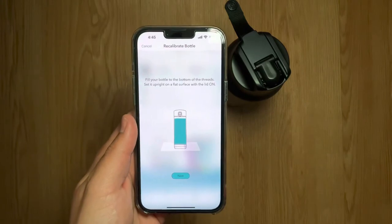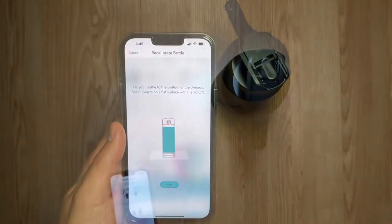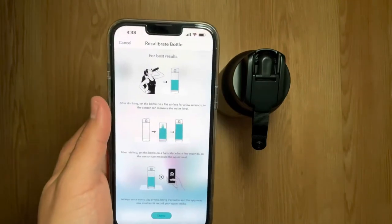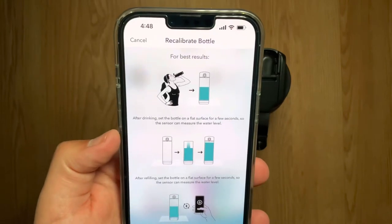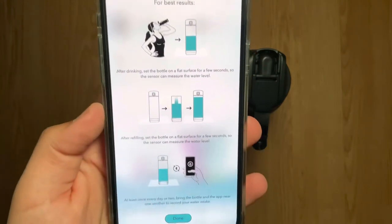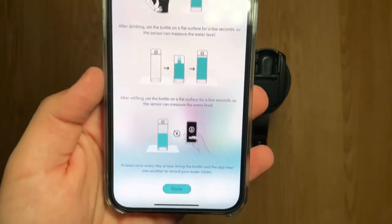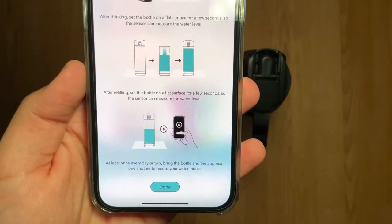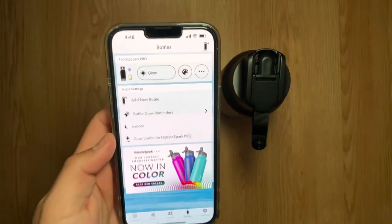Next it says fill your bottle to the bottom of the thread, set it upright on a flat surface with the lid on. Back from the kitchen — I had to fill it to the top and let it calibrate again. Instructions for best results: after drinking, set the bottle on a flat surface for a few seconds so the sensor can measure the water level. At least once every day or two, bring the bottle and app near one another to record your intake. And we are good.